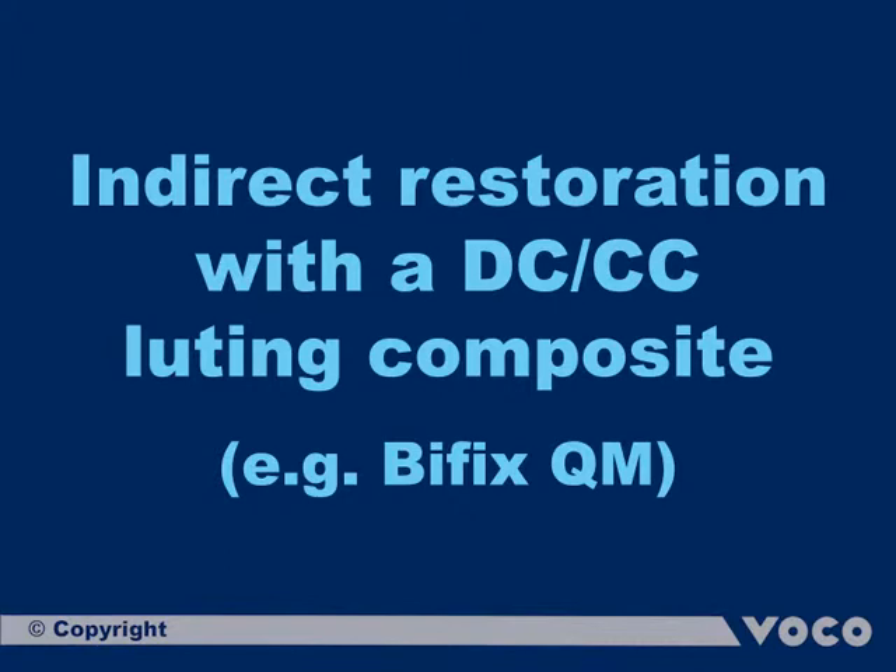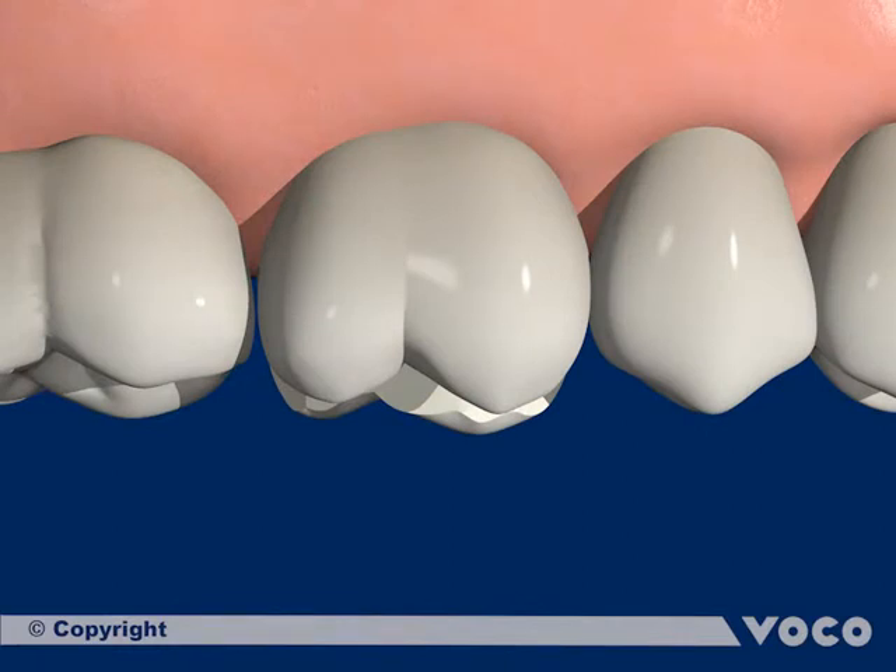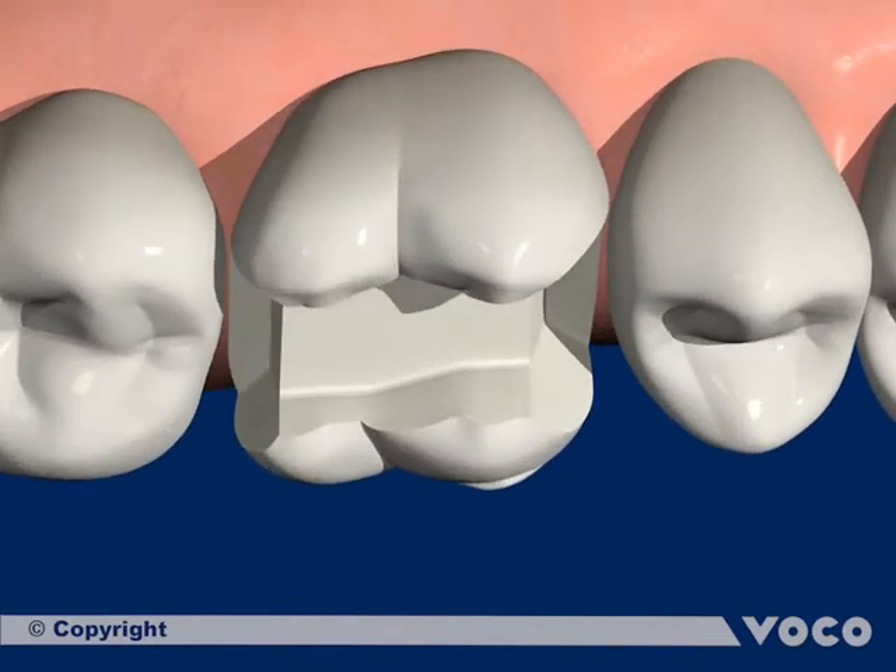Indirect restoration with DCCC composite. The following sequence shows definite attachment of an inlay. In this particular case, it is a composite inlay that is attached with a dual-cure luting composite.